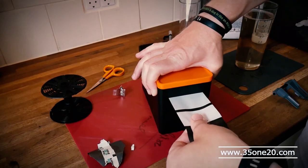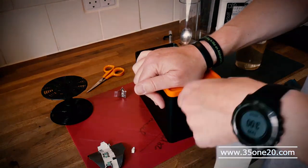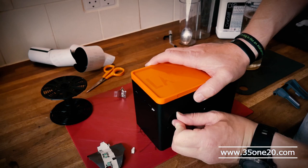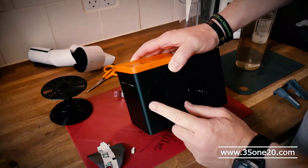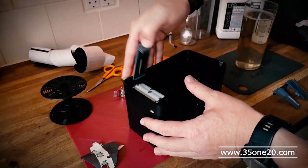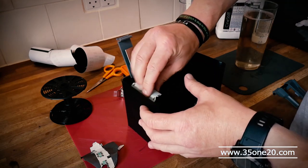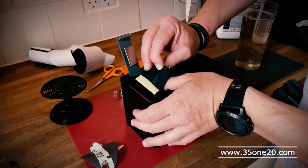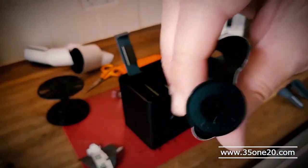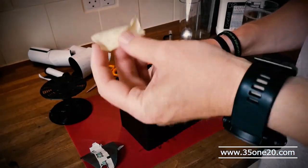And then you just gently tear the paper. Then you need to close this one down on the square. Then you can open this one again — open here, open here — and then you have to pull this. Now I've got it. Close this one from the film as well. There you go.